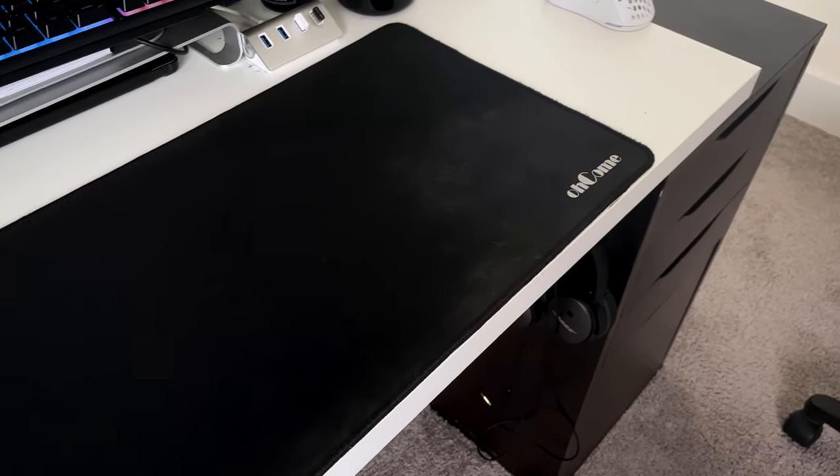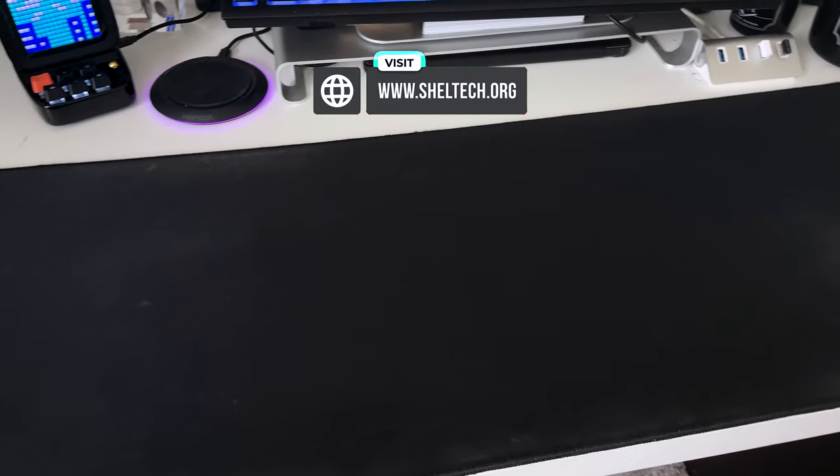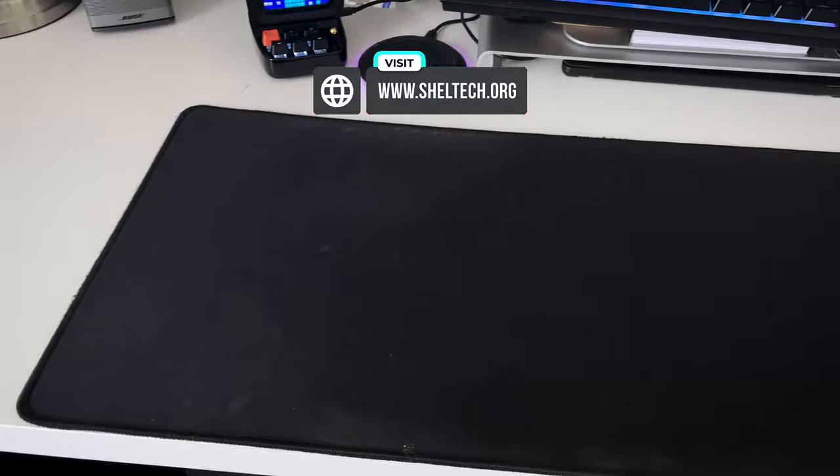After having it for six years and using it continuously for work, gaming, a coaster, and a plate, it's time to get this mousepad relatively new again. So here are my steps.